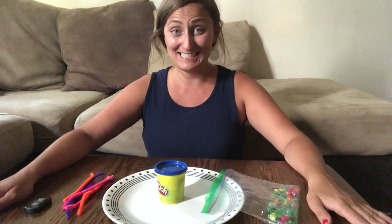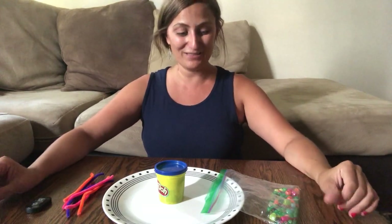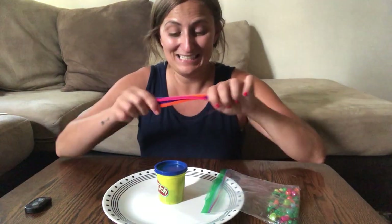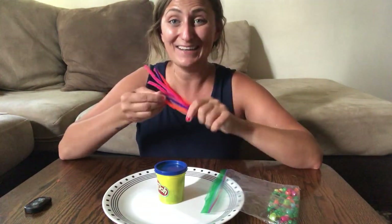Hey kangaroo and bunny kids! It's Miss Allie and today I have a really fun activity for us to do. We'll be stringing some beads on our pipe cleaners to make it look like a coral reef because we're learning about ocean animals this week.